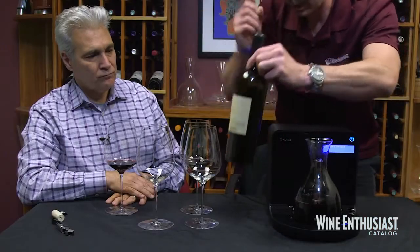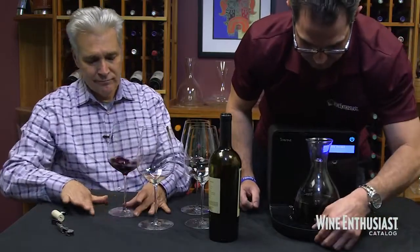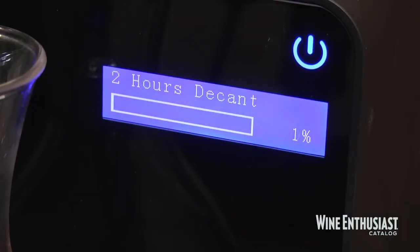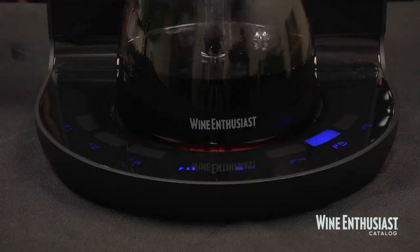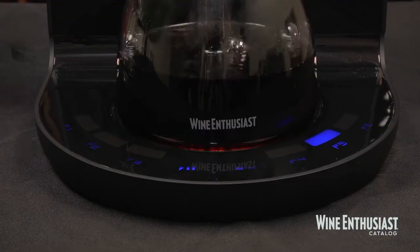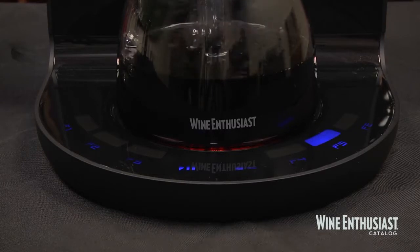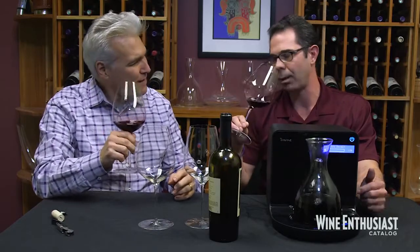While that's happening, we are going to try The Prisoner out of the bottle. So this is our preliminary taste. We're going to give it a swirl, give it a sniff, give it a taste and let you know our assessment of this wine right out of the bottle. It's a big, forward, powerful, intense wine.